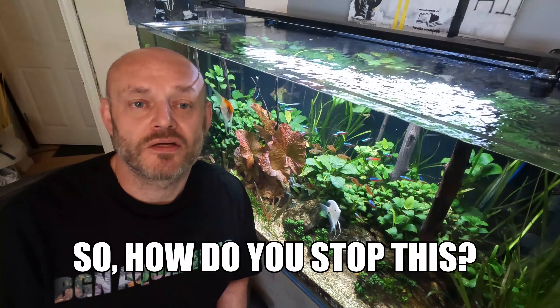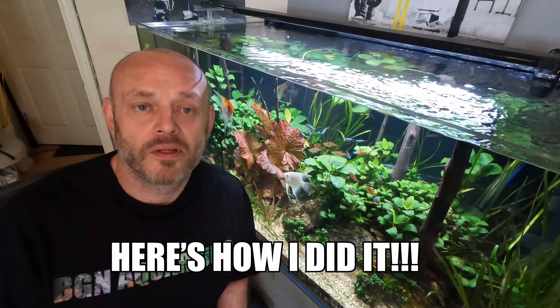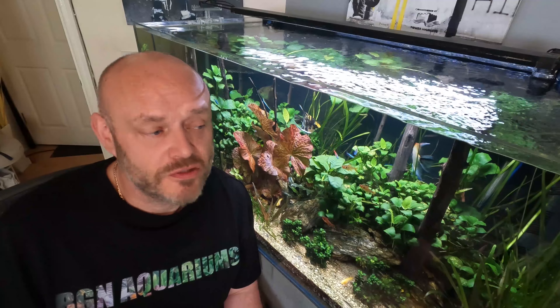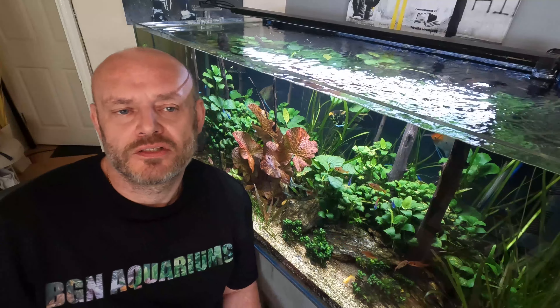This is my 300 litre rimless aquarium and it loses between 12 and 13 pints of water into the atmosphere every day, which causes black mold issues. So how do you stop the water loss without losing the effect of a rimless aquarium? Let's take a look.